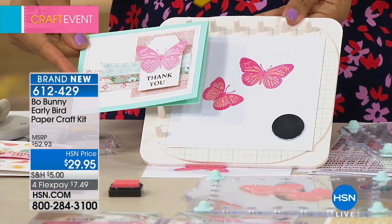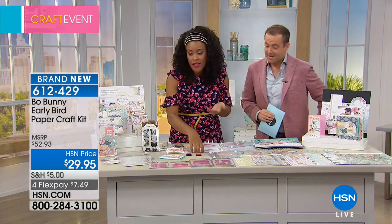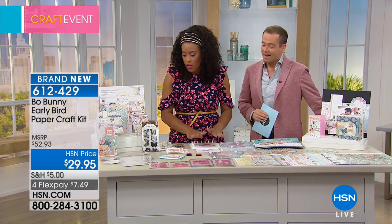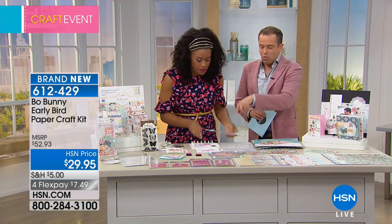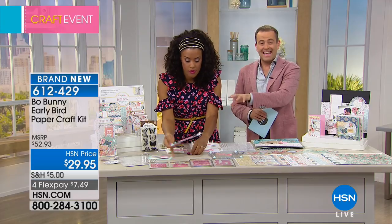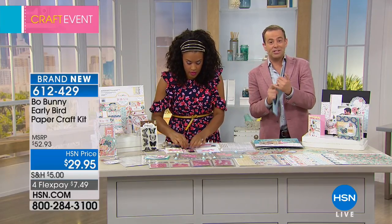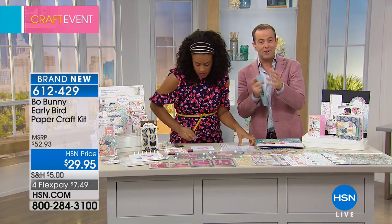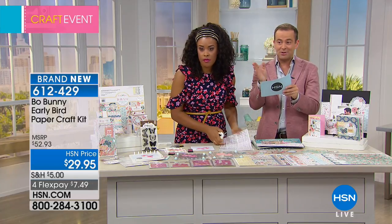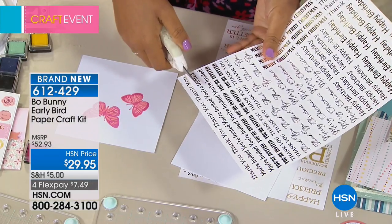You can use those stamps in coordination with any of the elements in the Beau Bunny Early Bird set. If you already have the Precision Press tool, make sure you have this set for those layered stamps. If you want it, it's called the Precision Press — ask your representatives when you call in. There's only a couple hundred left. This particular set is now down to about 1,200 remaining.